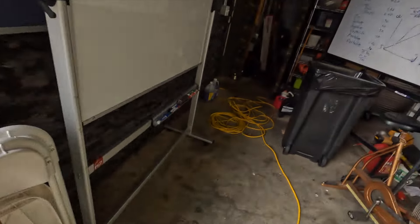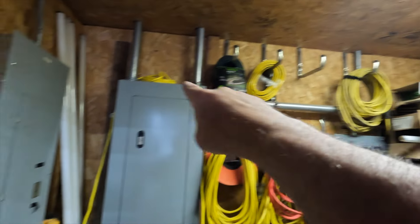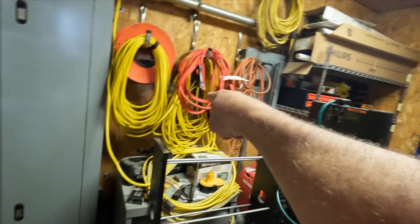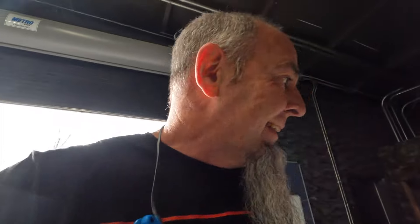I love these contractor extension cords, but I usually buy these 100-footers and keep them for emergencies. Inevitably, some asshole who comes here will open a brand new one right there and leave it like that. And once it's unwound, it'll never wind back as compact. I buy them and hang them here — I typically have a bunch of brand new ones. All of these that are unwrapped, I didn't unwrap a single one of these. I need to just put new stuff somewhere it can't be gotten to.